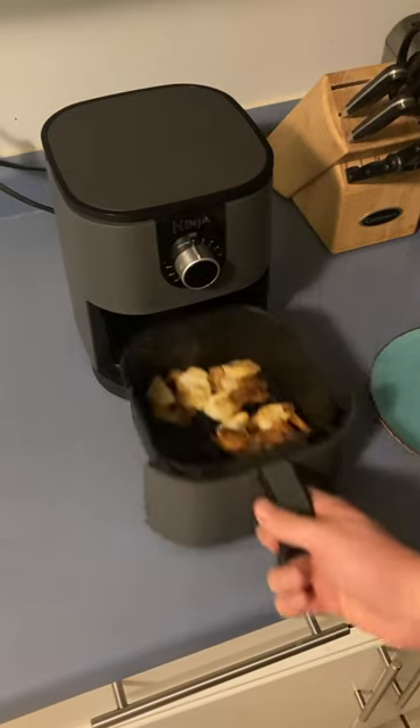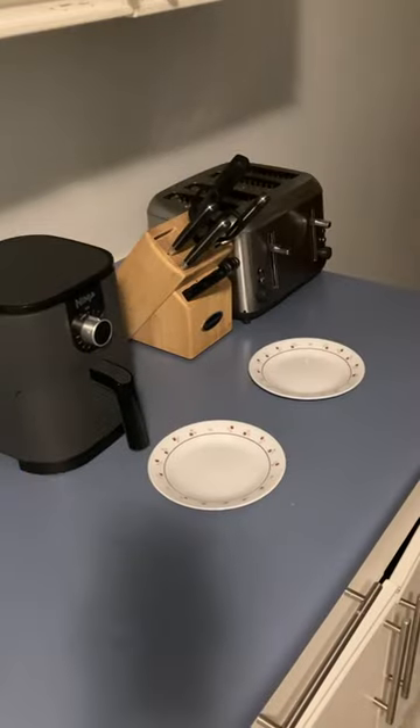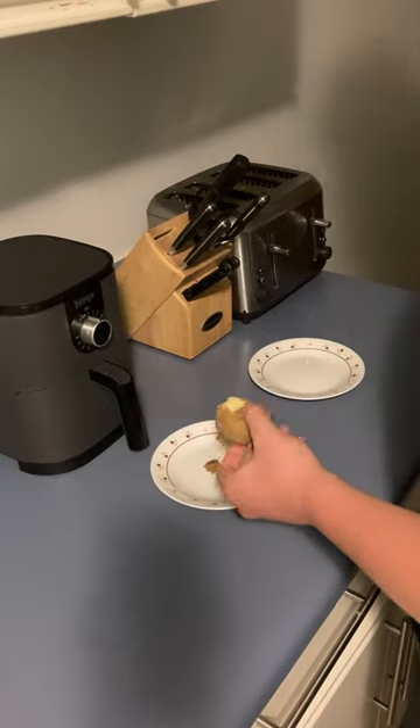In this video I make my own potato chips out of an air fryer. First you're going to want to start off with peeling the skin of your potatoes off, just peel it off into a pile just like this.